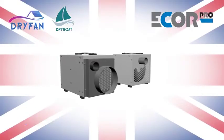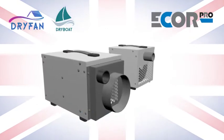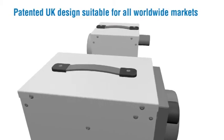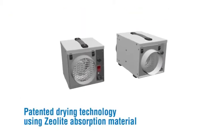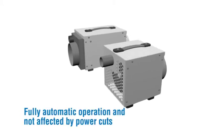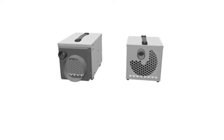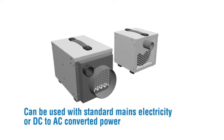UK design will dry automatically to set level or can be controlled remotely. Patented UK design suitable for all worldwide markets. Patented drying technology using Zeolite absorption material. No water container as moisture is simply vented away. Fully automatic operation and not affected by power cuts. Can be used with standard mains electricity or DC to AC converted power.